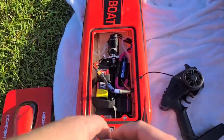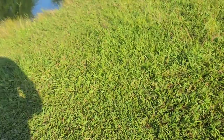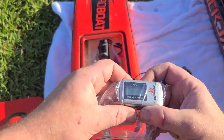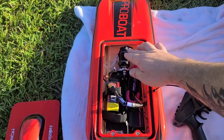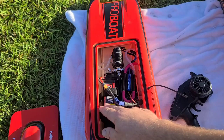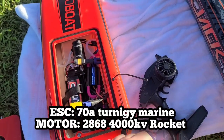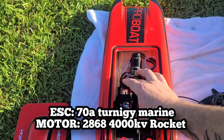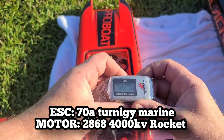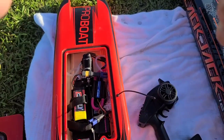We got the 24 back out. As you guys saw, I put the small block in. We're out at the small pond — we've been getting 43 miles per hour consistently with this boat with the stock motor on 4S. So we're going to try a 30C 2200 milliamp 3S battery, then a 4000 milliamp 25C 3S battery, then a 4S battery, and see what we're getting. Let's see what we got on 3S.